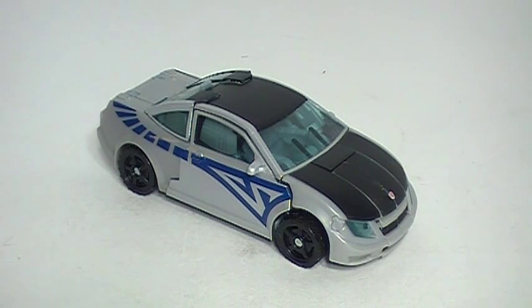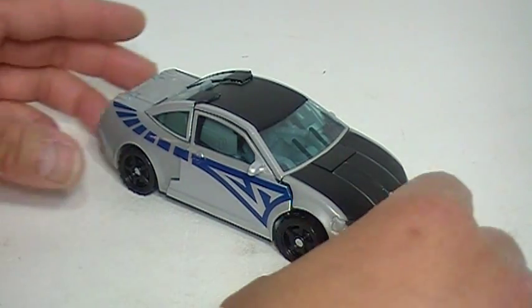Welcome everyone, my name is LikeIt's 1985 and this is my review of Autobot Camshaft. This is a figure from the 2007 movie toy line, so it's an old figure, but the reason I got it is because this came packaged with a Revenge of the Fallen Leader Class Megatron in a Walmart exclusive 2-pack, and I'm actually pretty pleased with it.